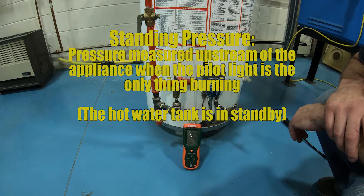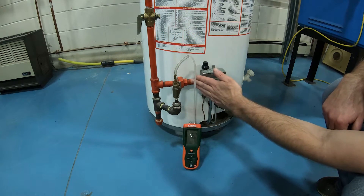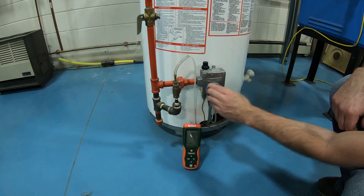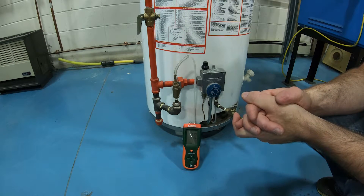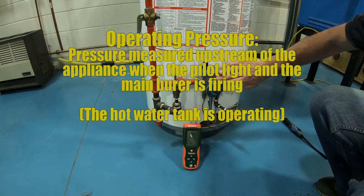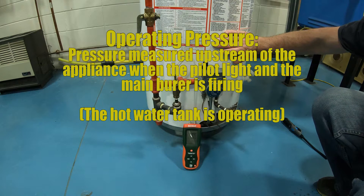What we're going to do now is fire this thing up and get our next pressure. Same connection — we're connected into the gas line before the hot water tank appliance. We're turned to the on position and let's turn it up to hot. The regulator inside is working. We'll call that in and around 7.1 inches of water column. That is our operating pressure, meaning the hot water tank is actually burning or operating.